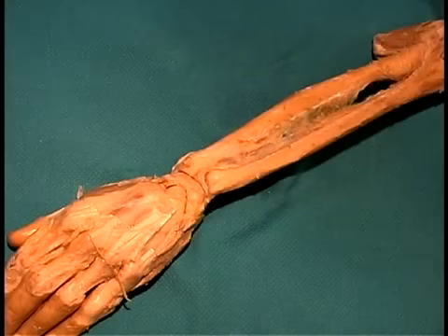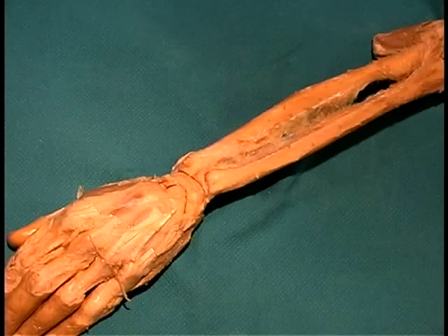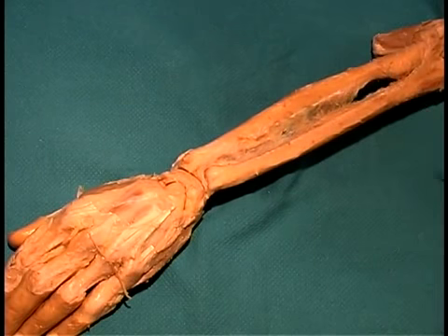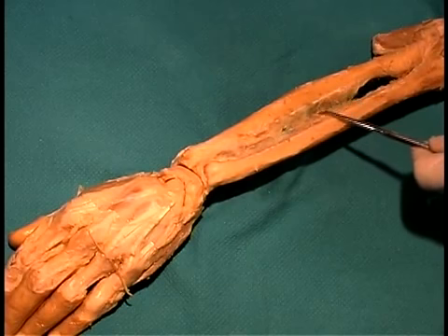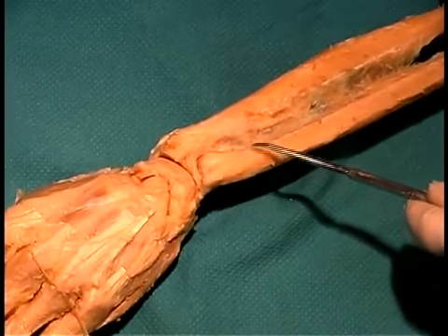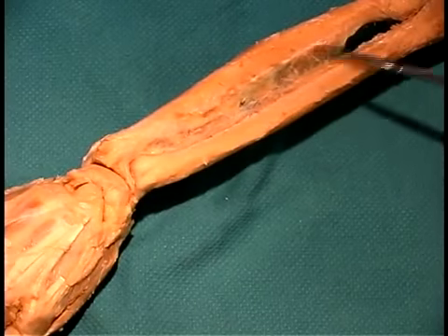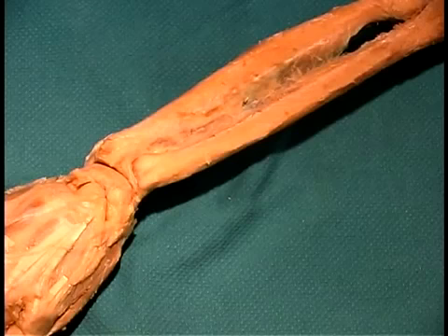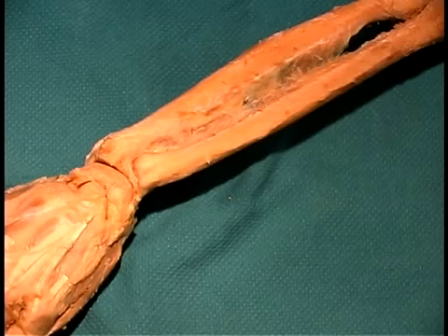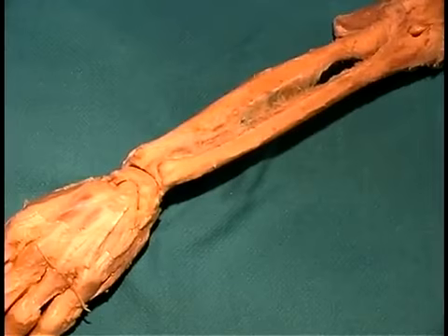Now we're going to look at a ligament that holds the radius and the ulna together in the forearm. Looking at the dorsal surface of the forearm, you can see the thumb side, the ulna, and the radius. This ligament is known as the interosseous membrane running between these two bones. Note the direction of the fibers — running from the ulna distally to the radius more proximally. This direction of fibers prevents the radius from being forced up into the capitulum of the humerus during load-bearing at the wrist joint, helping maintain the position of the radius relative to the capitulum.